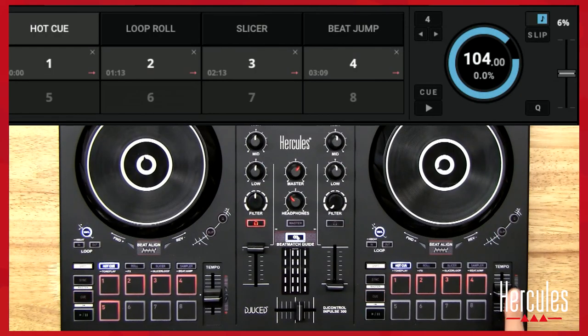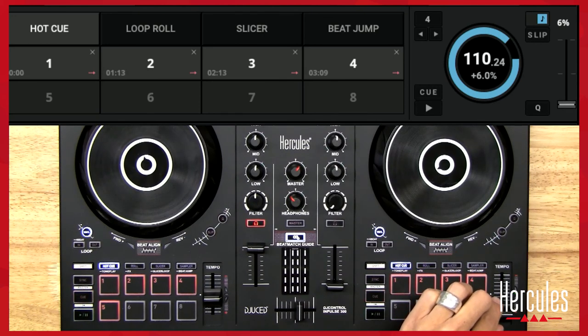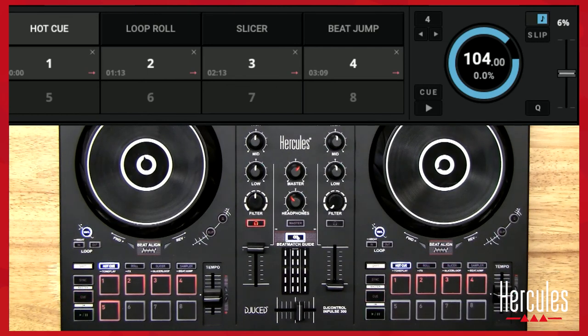The tempo range can be changed inside of the software. Right now this is set to plus 6 and minus 6 — that's the range. So if I go down, negative 6% is 97.76, and back to the middle it's exactly 104. Then up 6% it's 110.24. So this is my tempo range — plus or minus 6. I can change this as well by clicking and toggling between options, so you can see there are many different ranges here.